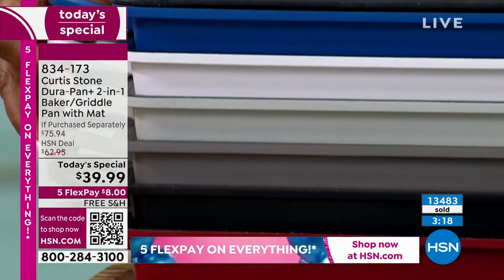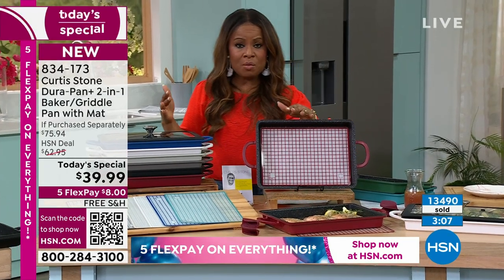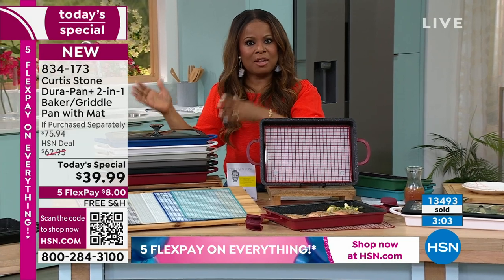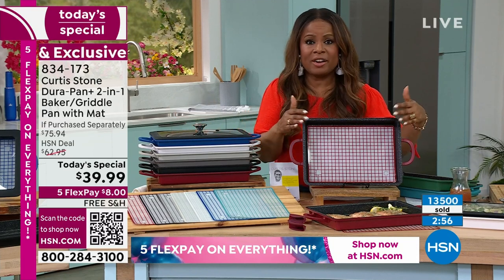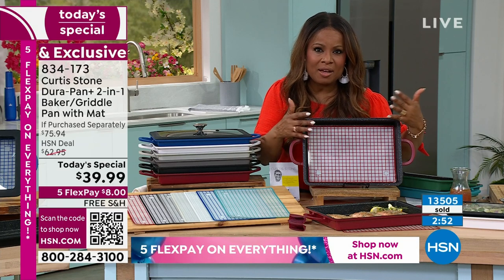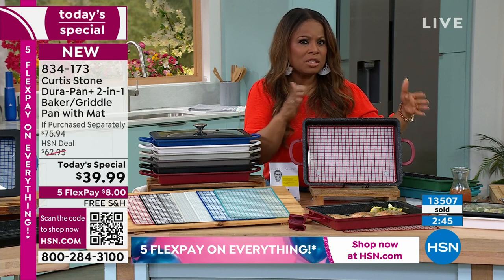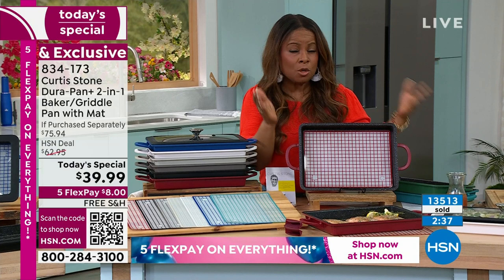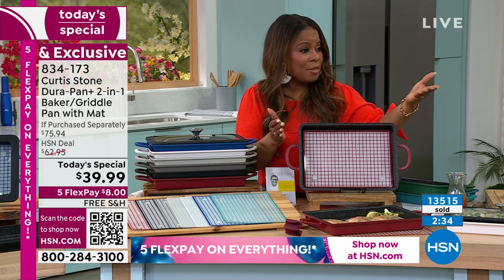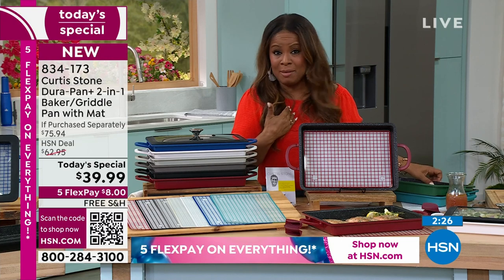$8 in free shipping. You have made the Chef Curtis Stone brand the number one bestselling culinary brand. His bakeware was birthed from his cookware. Many of you love the DuraPan cookware — you made it the number one highest customer rated cookware, and so Chef Curtis Stone created bakeware. This is an interesting piece because it is bakeware, oven safe to 450, but you can also use it on top of the stove as a griddle, including induction. The price is incredible at $8 and free shipping on our first flex pay — that blows me away. I'm even shopping for this.